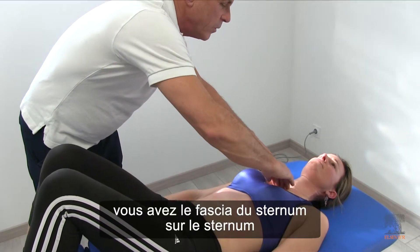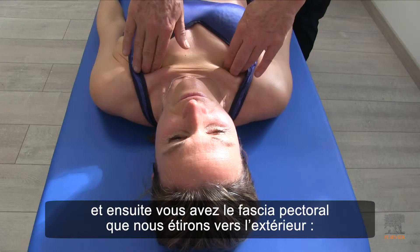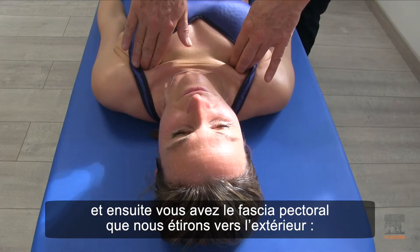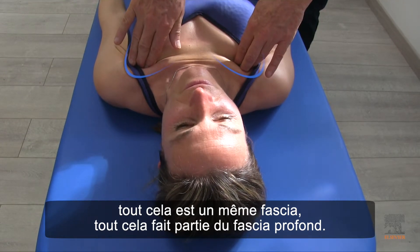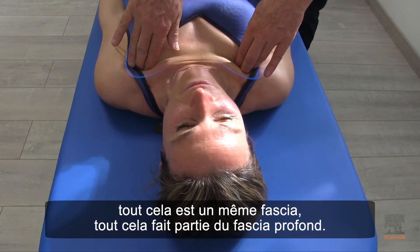You have the sternal fascia on the sternum, and then you have the pectoral fascia going out. It's all one fascia. It's all part of the fascia profundis.